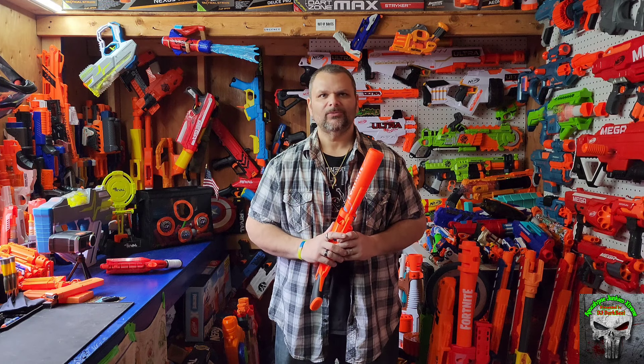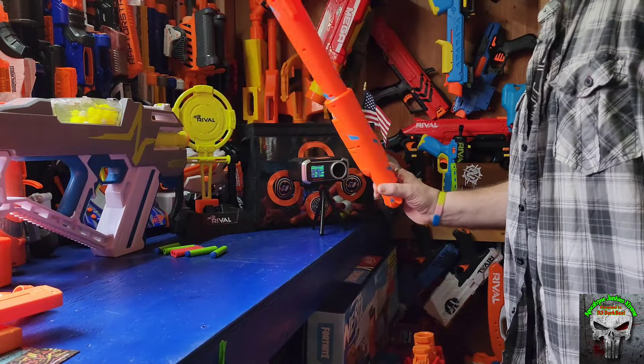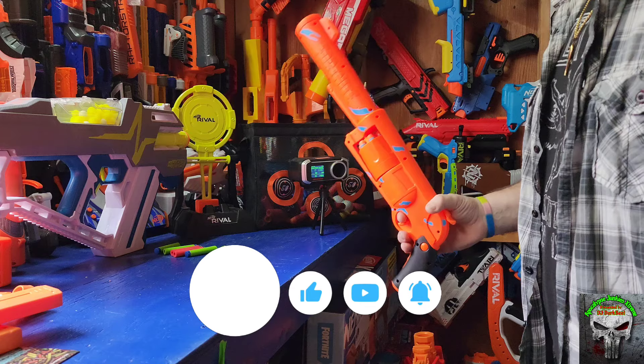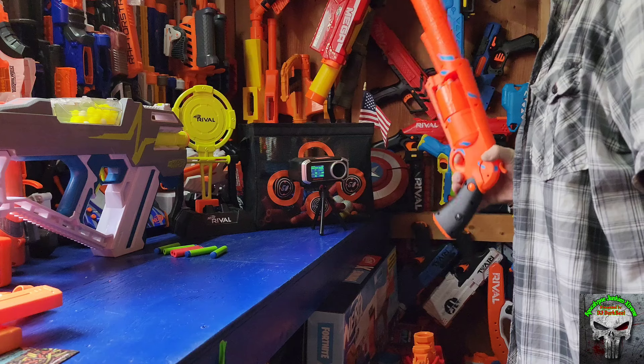But let's take it to the chronograph and get some numbers on it. Then we're going to do a little accuracy test inside and take it outside to see what the range is like. We'll see if it performs like the hammer shot that we all know and love, or better. Let's find out. Stick with me guys. I got her loaded up right now with six elite darts. I'm going to take three shots with the barrel on and three shots with the barrel off.